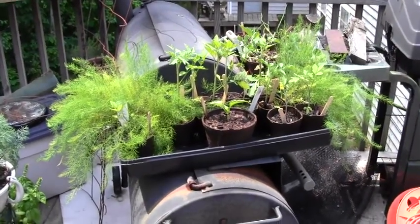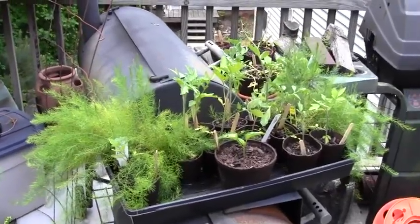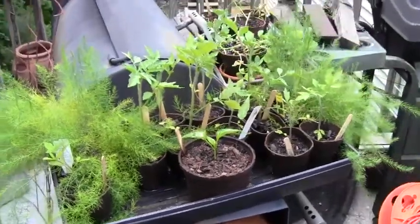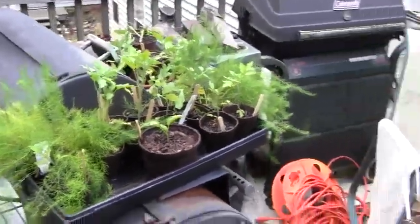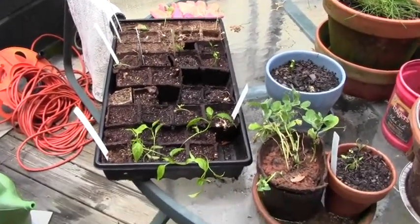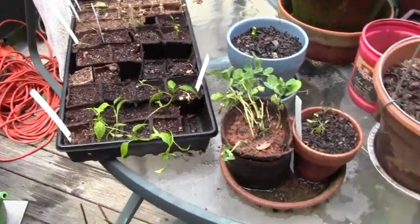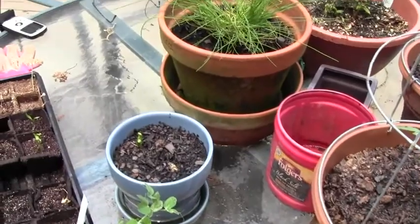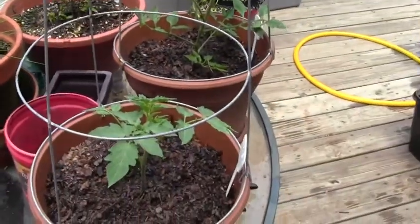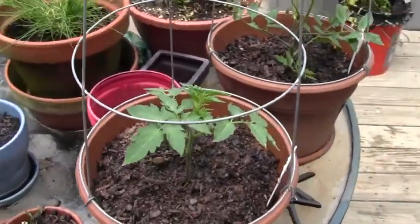Here we have some asparagus, some more tomatoes, a pepper or two in here. We're just waiting to get these out to the garden. We're doing pretty good with seeds this year — we haven't been successful with seeds in the past. This flat looks a little weak because we let it get really dry. So we have some peppers on this end. Here's some more of those sweet peas. There's the garlic that Cheryl was talking about and the chives.